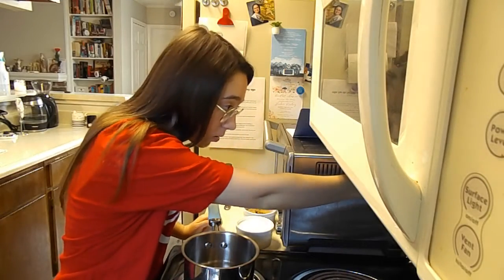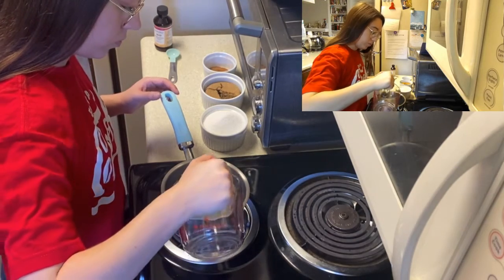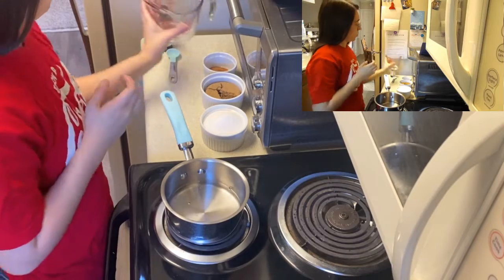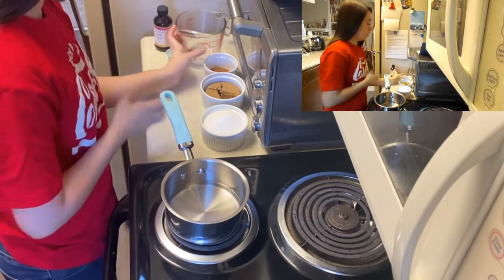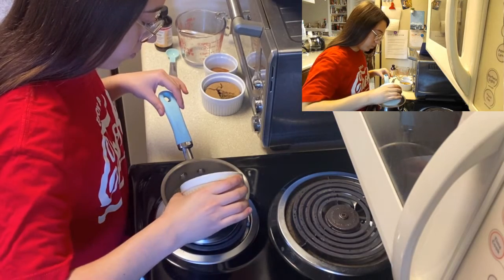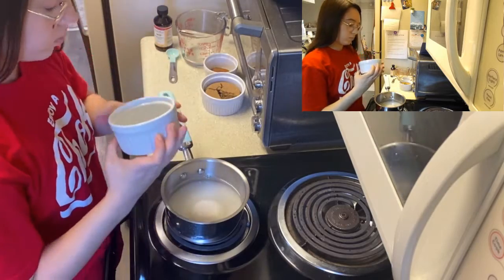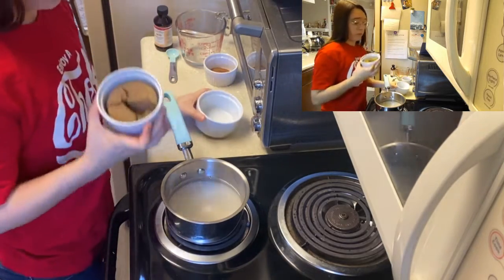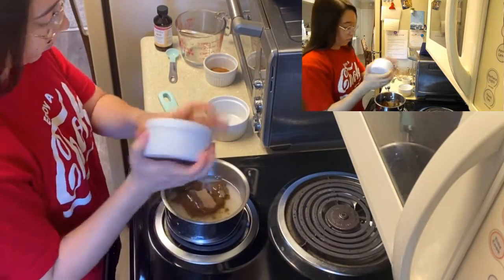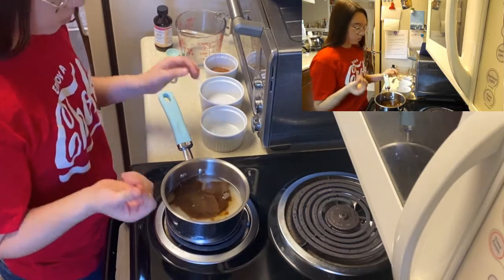One cup of water. One cup of white sugar. Half cup of brown sugar — darker the better. It's dark, has more molasses, so it gives you that more snickerdoodle kind of flavor.